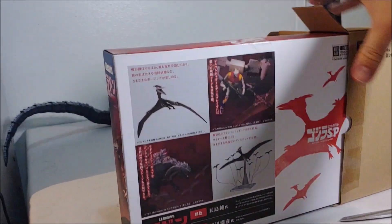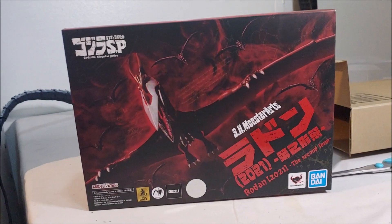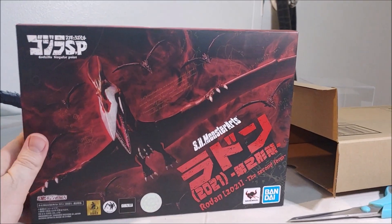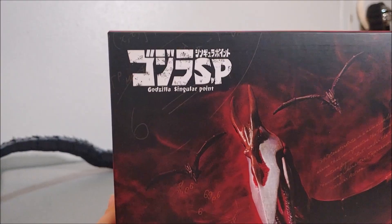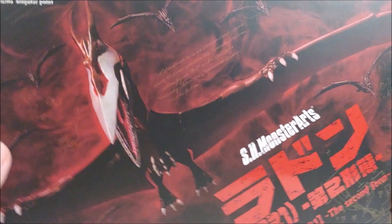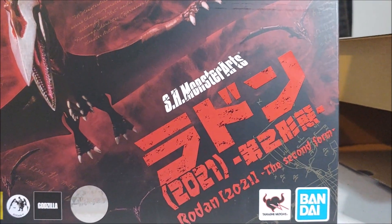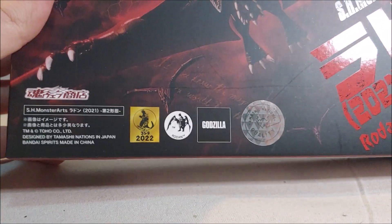We've got our box here, looking really cool. This is one of the more smaller Monster Arts figures in the line. We've got the Godzilla Singular Point logo there, a cool shot of this Rodan on the front, Monster Arts and the logo all in Japanese. Really cool. Godzilla 2021, trademark, Rodan. Nice.